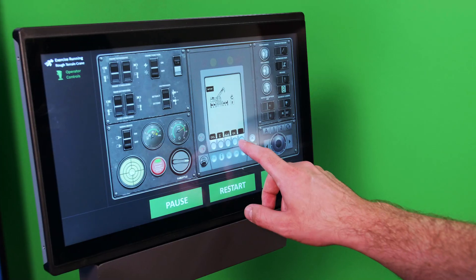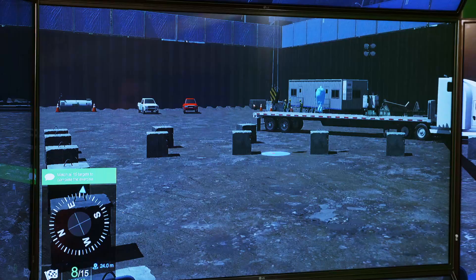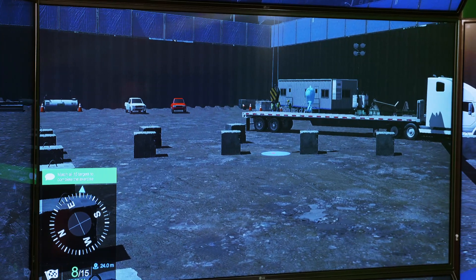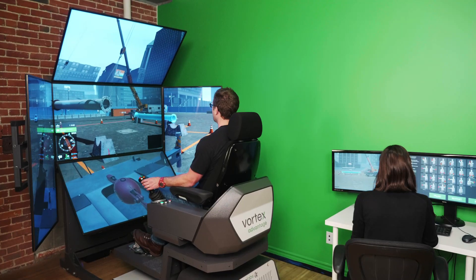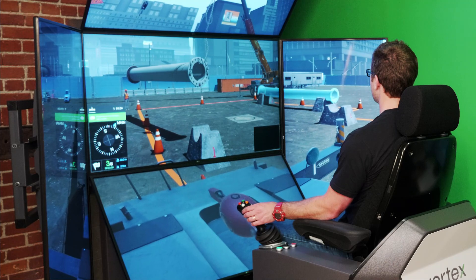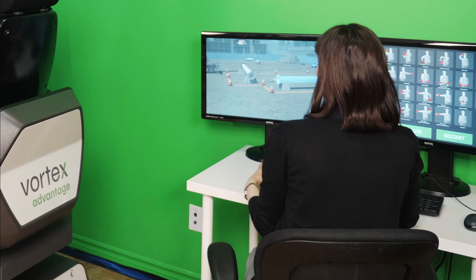Introducing CMLAB's Rough Terrain Mobile Crane Simulator Training Pack, part of the Vortex Training Solution Suite for construction cranes and heavy equipment. This innovative training pack provides progressive learning for safe lifting operations, improved mobile crane productivity, and real crane operator skills.